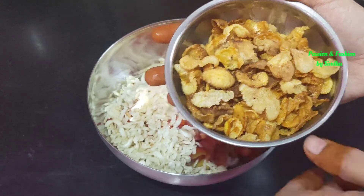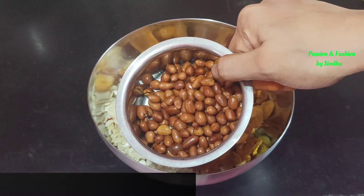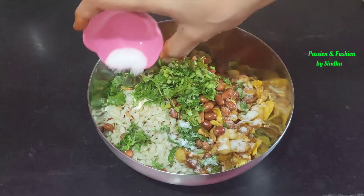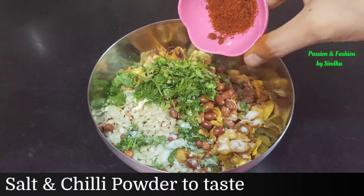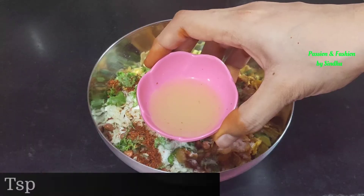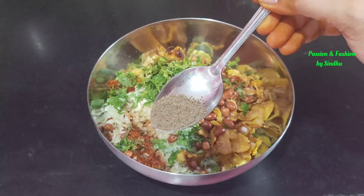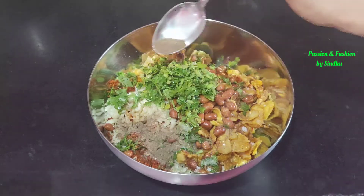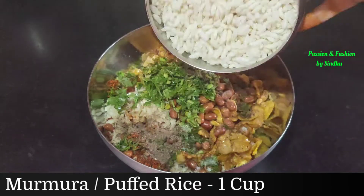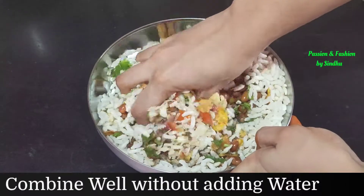We will add the oil of the rice. Then add the oil of it. This mixture will enhance the taste.